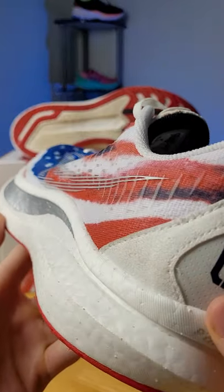Overall, I give this shoe a 9.5 out of 10. It's extremely breathable and light. I love the full-length nylon plate and the Power Run PB is extremely bouncy. Overall, it's just a really fun, snappy ride, which is why...